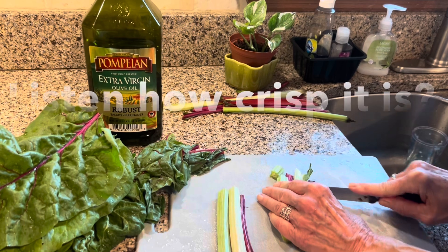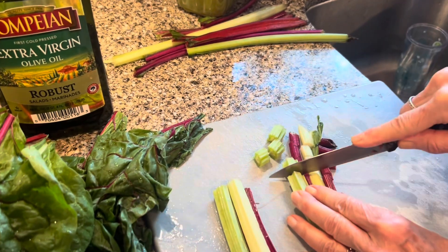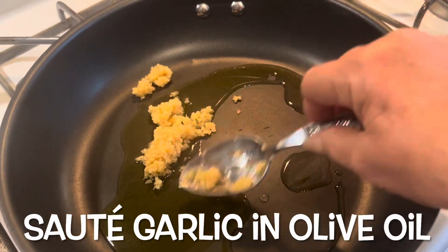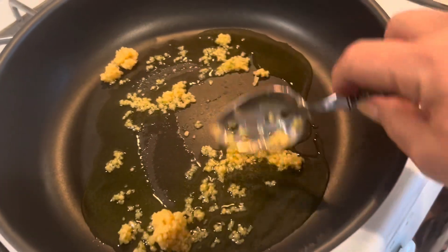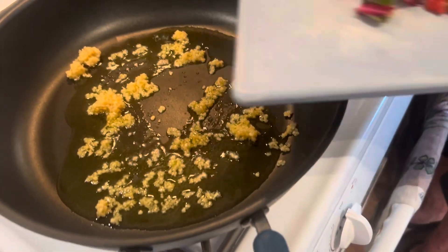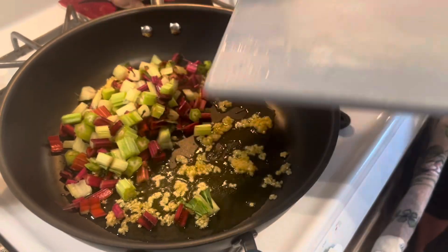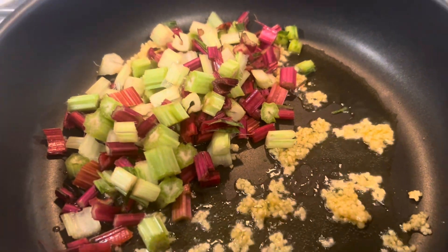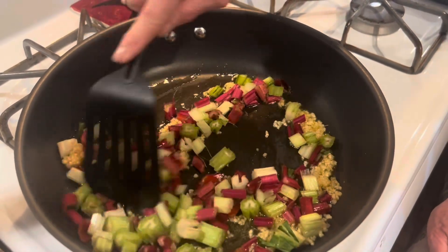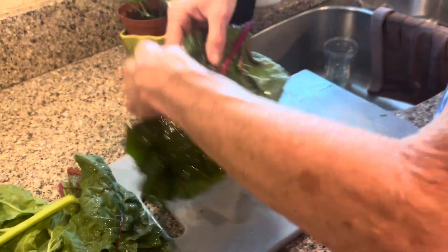It's getting nice and tender in the frying pan. We're adding garlic into this olive oil, letting it become fragrant, and then we will add all of the stems of the Swiss chard. Look at all those pretty colors — that's just what I love about all these vegetables. The brighter the colors, the healthier they are — that's what I've heard!